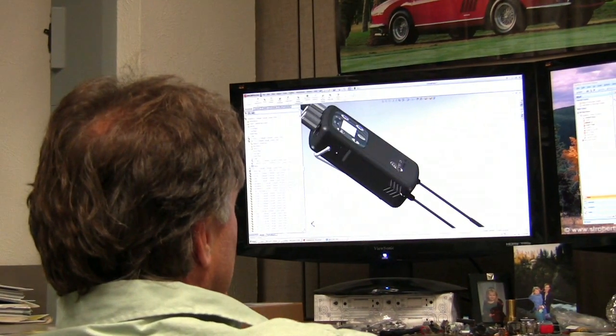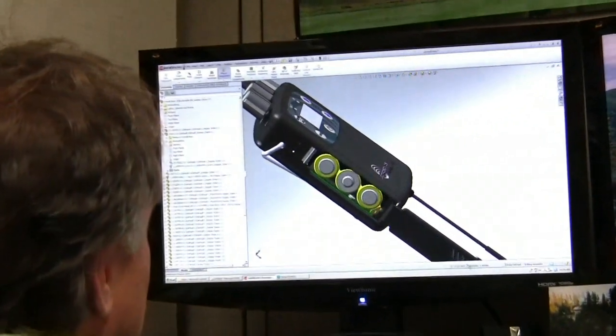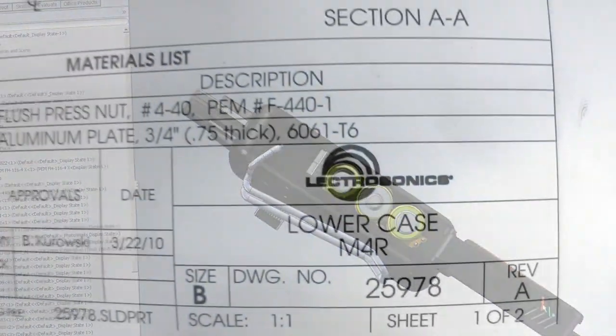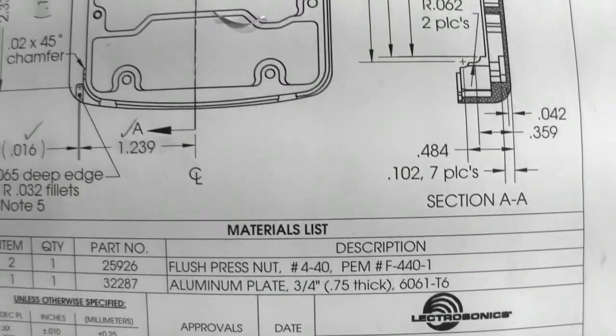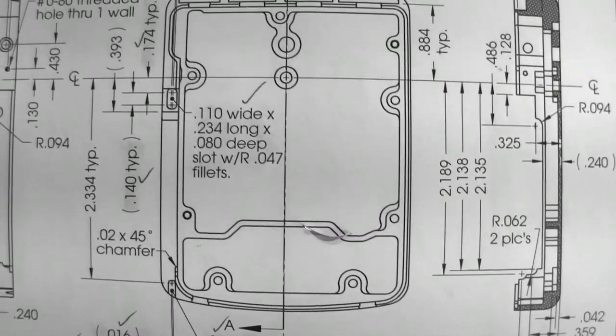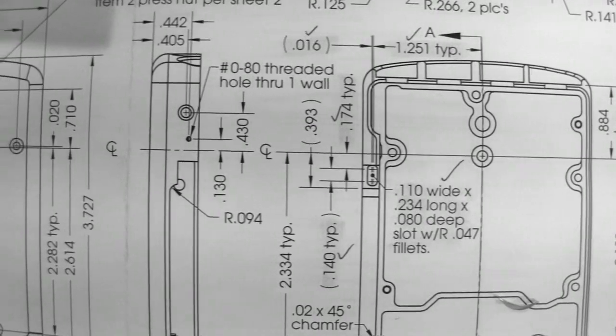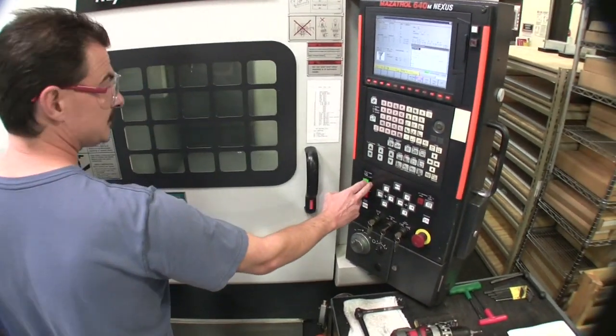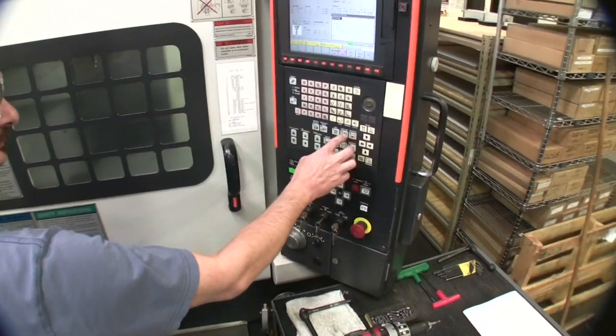The physical attributes of a product are also critical for success. Here, mechanical engineer Brian Kurowski reviews the case design in 3D modeling software. The resulting design is then programmed into files for use with the CNC mills. In these machines, solid aluminum alloy is machined into case parts.